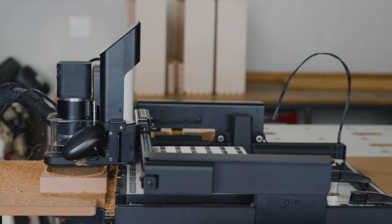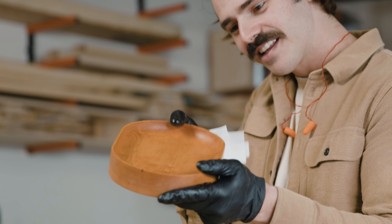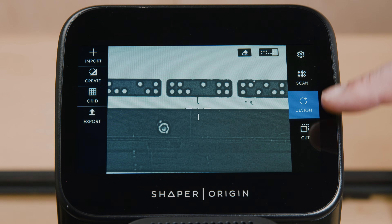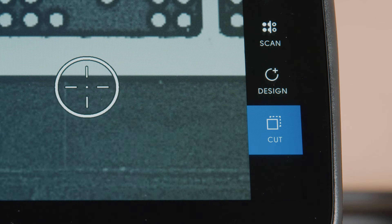But spoiler alert, it's the same Origin software and process you know. Scan, design, cut — and now: pilot.